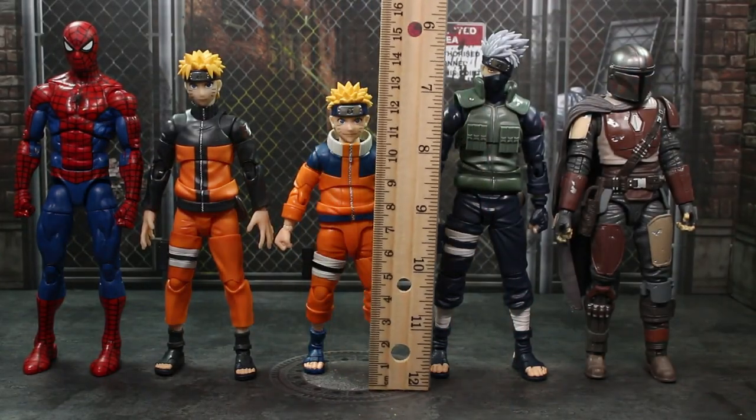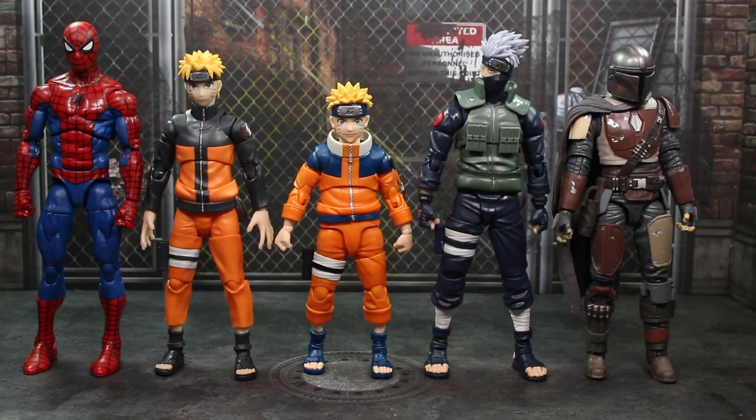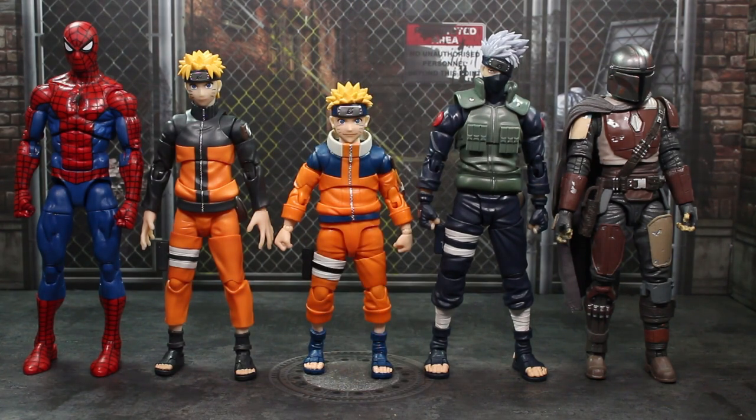Measuring out the figure, we're looking at about under 13 and a half centimeters, which is going to put this at around under five and a half inches — about half an inch shorter than the previous Naruto from last year, which actually comes with a little less accessories than this new one. Kakashi is going to be taller than both of them. A Retro Collection Spider-Man from Marvel Legends is going to be much taller, almost a full inch. And this new Naruto is also shorter than a Black Series figure like the first Mando.